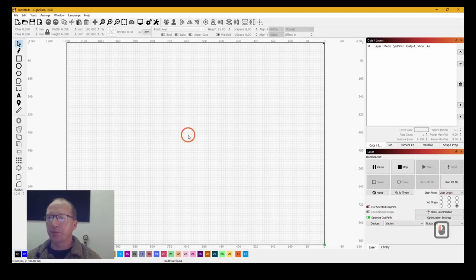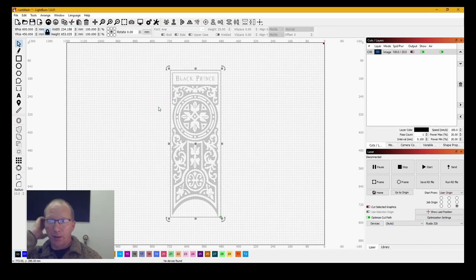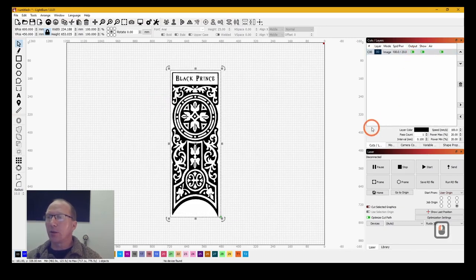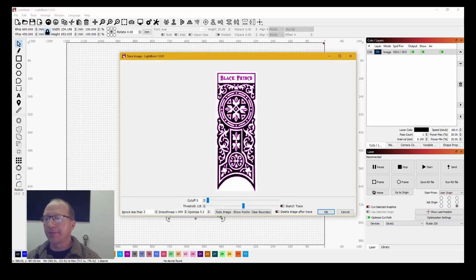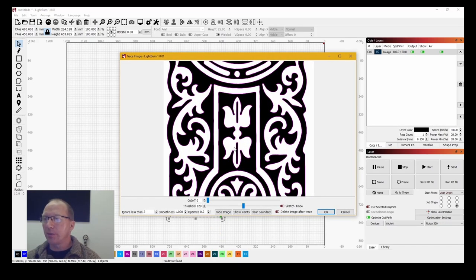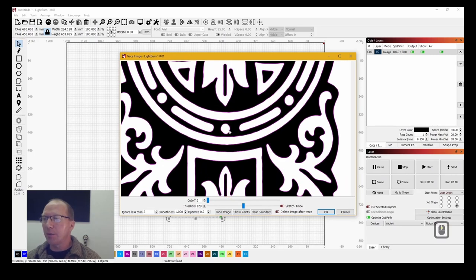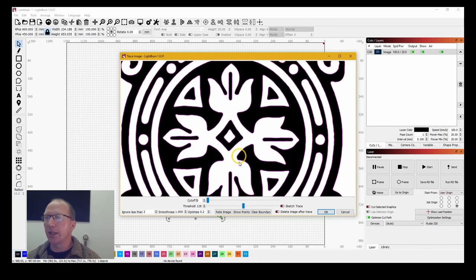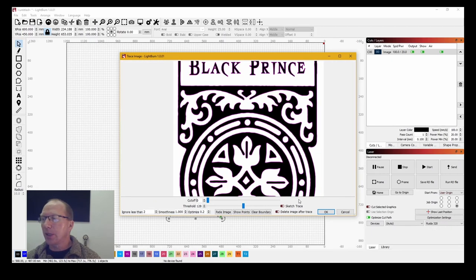Into LightBurn. I'm going to use Control I to import the image — this is the image I've just done from Photoshop. It's dark because it's not on output at the moment. I want to scan and cut, so we're going to trace this image. Zoom in with the mouse roller button, use the middle mouse button to move around, and I'm making sure this magenta line — which is the trace line — follows where we want to be. And that looks good.